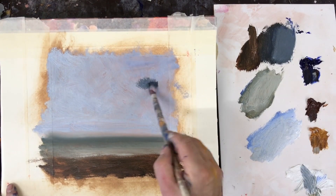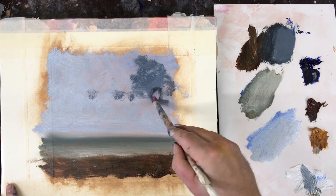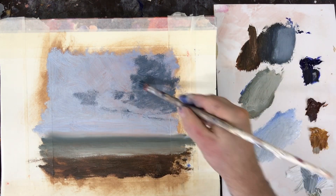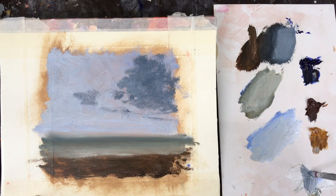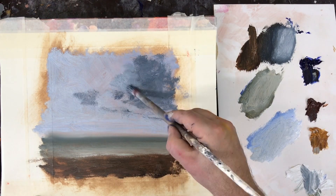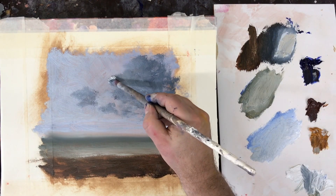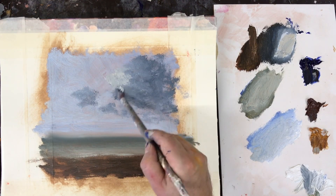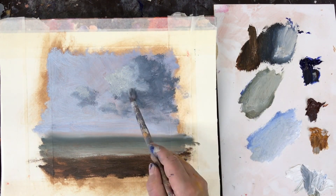For the next part I return back to the sky and I start building some forms which will become clouds. When I paint clouds I try not to think too much about them. I spend a lot of time outside observing clouds and for me they're really built up of tonal elements. Once you understand the tonal elements of clouds it means you can be much more expressive with your brushwork and your interpretation of them.